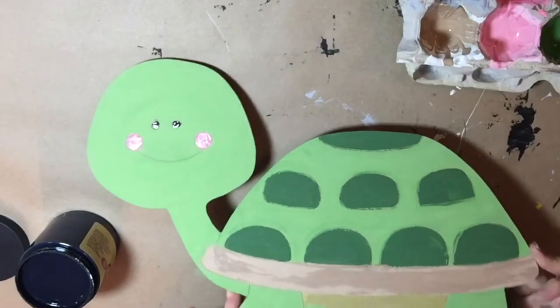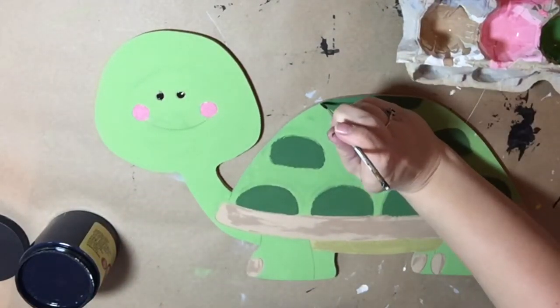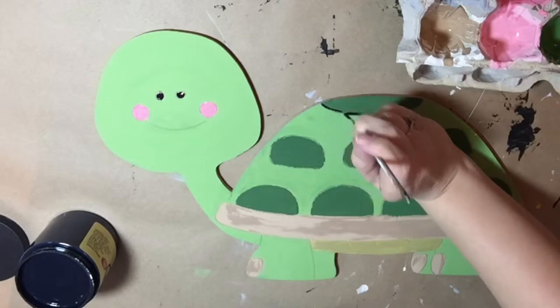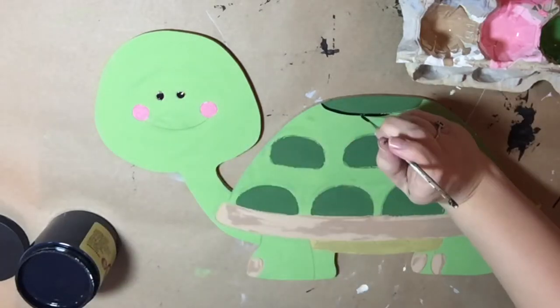I'm going to come back and begin to fill in all those etch lines with black paint. I'm using a double zero detail brush and I'm simply gliding along the etched lines.